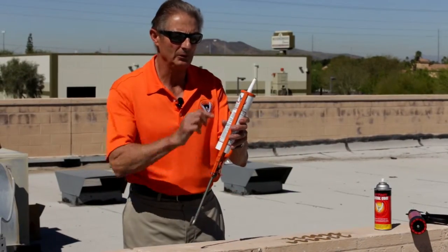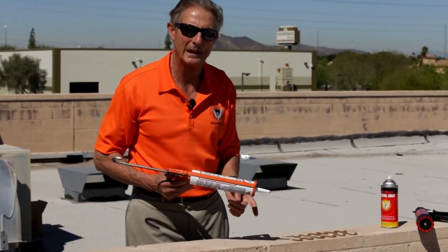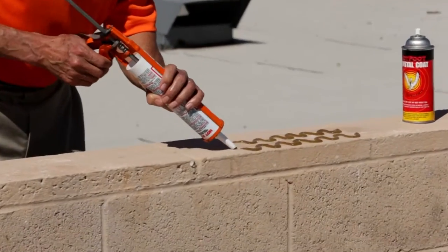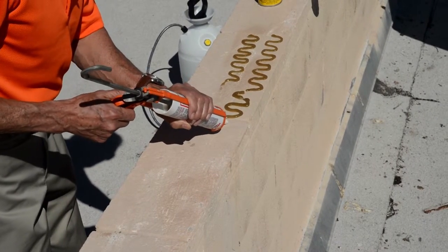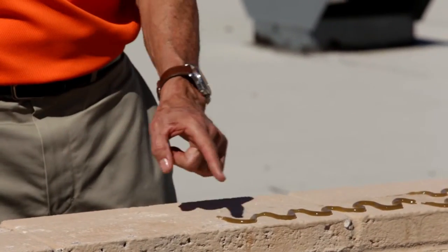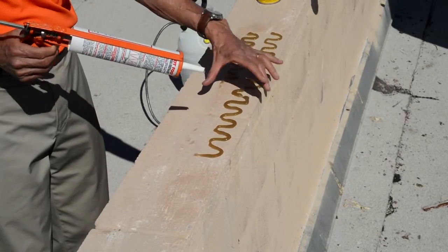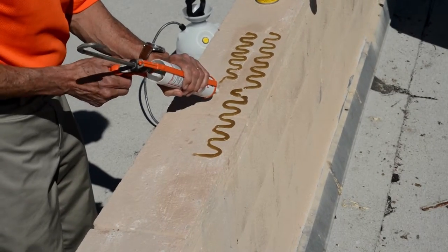Let's now do a track for starlings and you'll see the difference. We've cut the nozzle at the second graduation mark and inserted our cartridge into the caulking gun. I'm going to apply tracks of repellent gel suitable to repel a starling or a blackbird of a similar size, starting from where we finished the sparrow track. You'll notice the track is heavier — I'm running a two-inch wide bead with two inches between the humps. Because this is a wide ledge, we need multiple tracks, leaving a two-inch gap and running another track directly behind.